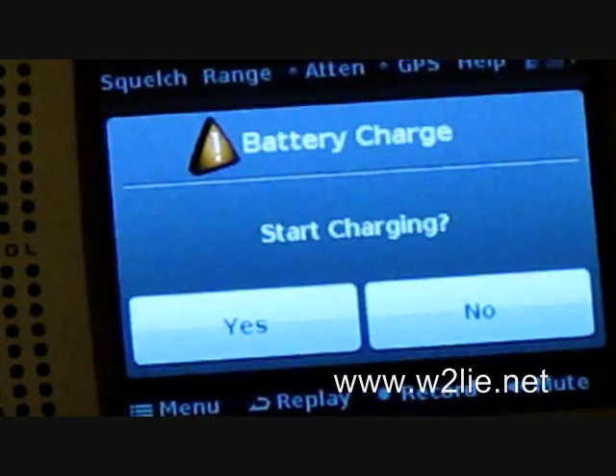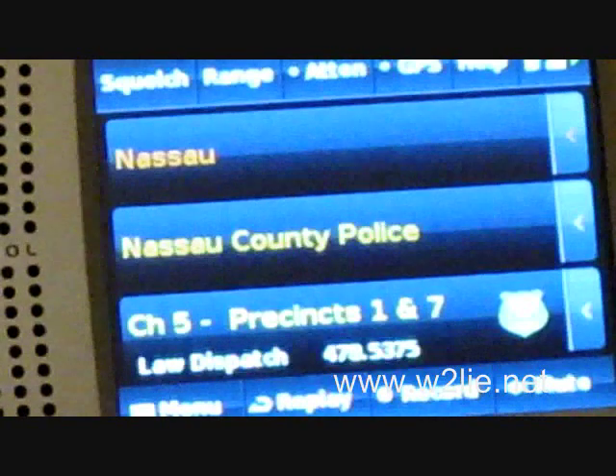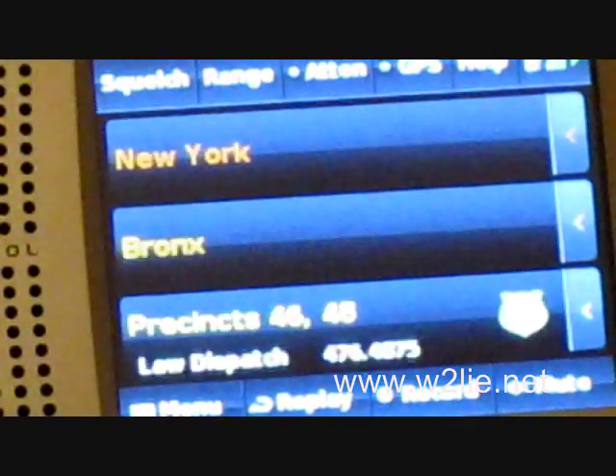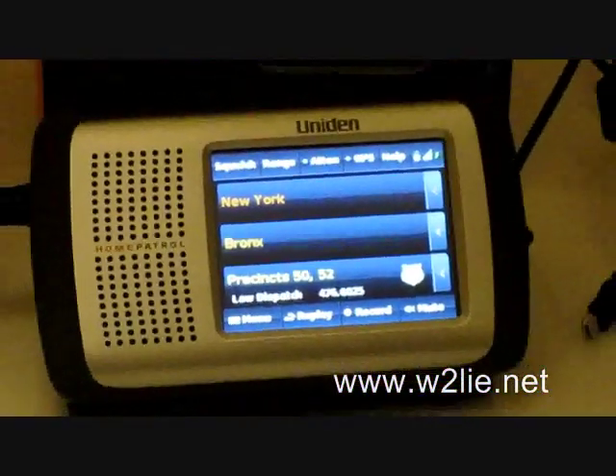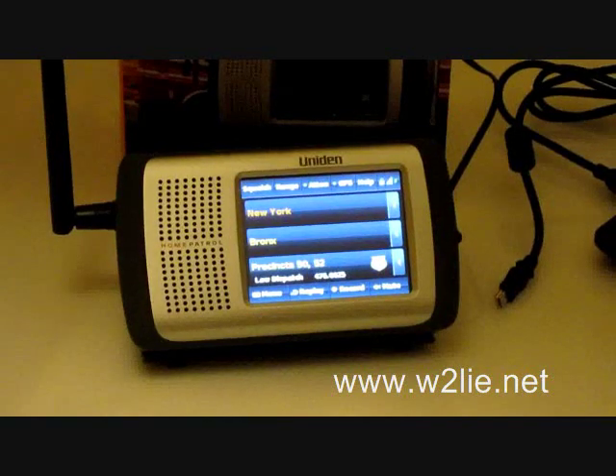Once prompted about charging the battery, I click No. And now it's scanning Nassau County Police just like that — there's New York City and the Bronx. Keep in mind this is all from the antenna attached right to the side of the unit, with no outdoor antenna.